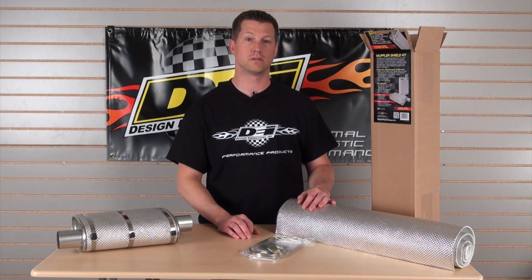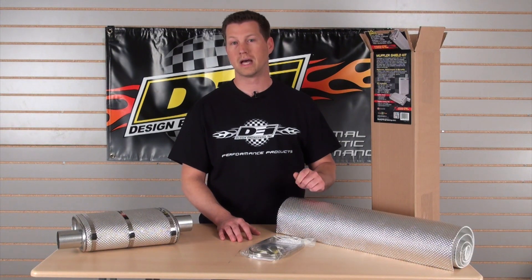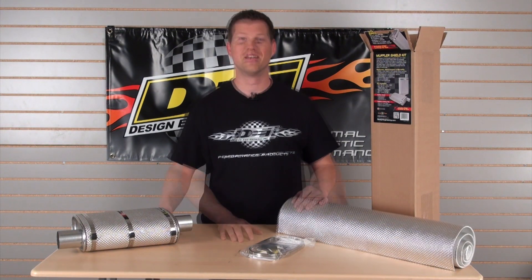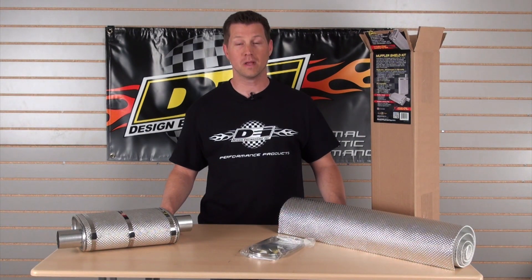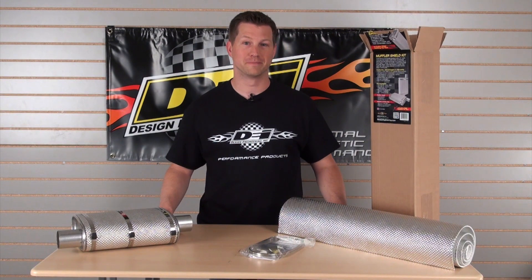Additionally, we also include our locking tie tool, which makes the installation of the larger, wider ties much easier, allowing a nice secure connection. For more information on this product, visit designengineering.com, check out our videos on YouTube, or give us a call. Thanks for watching.